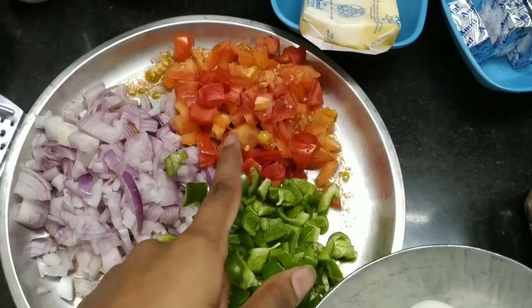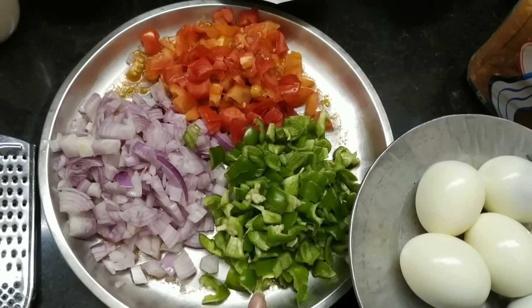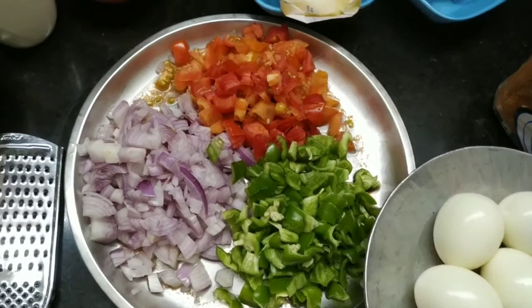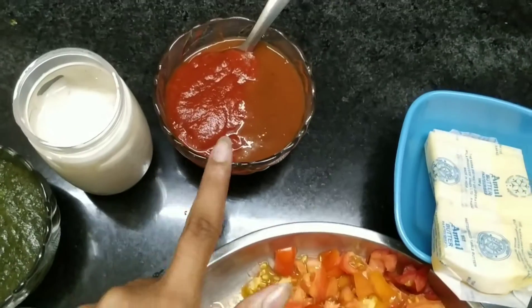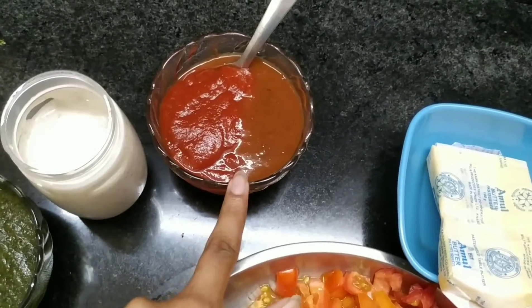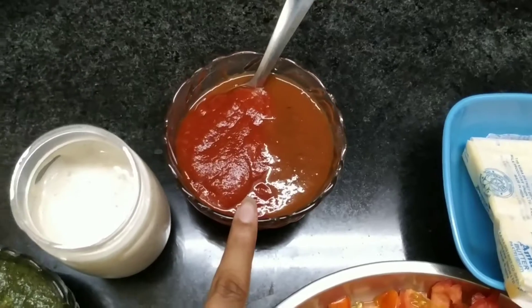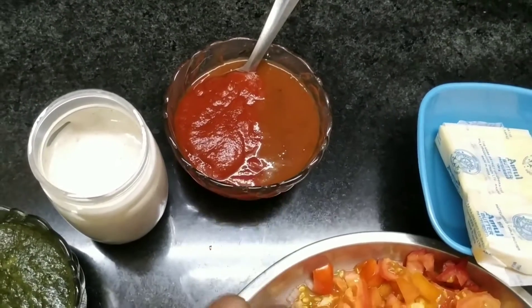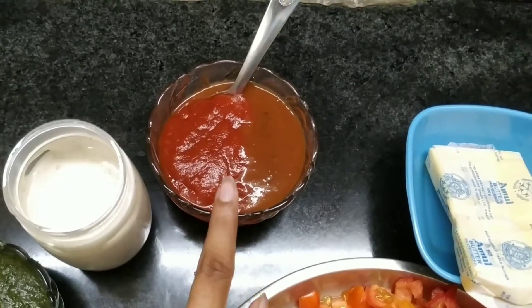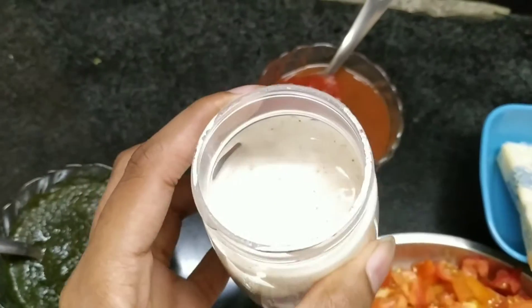We have capsicum, tomatoes, and Shimla Mirch. Here we have a little chili sauce mixed into the tomato sauce — we will add 2 chili sauce into the tomato sauce. We have also made mayo — our homemade mayo.